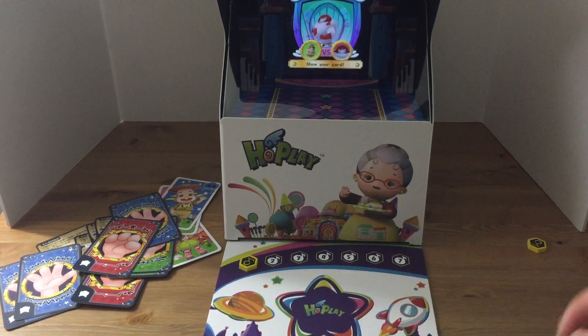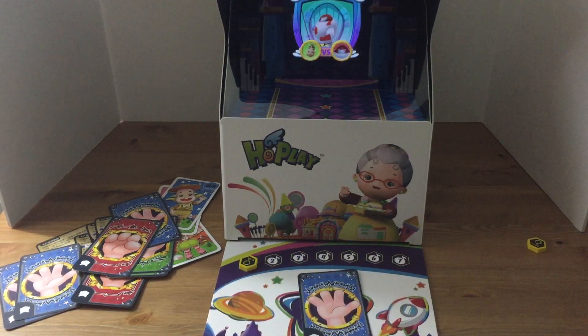Now we're just going to play rock, paper, scissors. I just pick one of those cards that I want. You can see the app picked up on the fact that I played my paper hand.